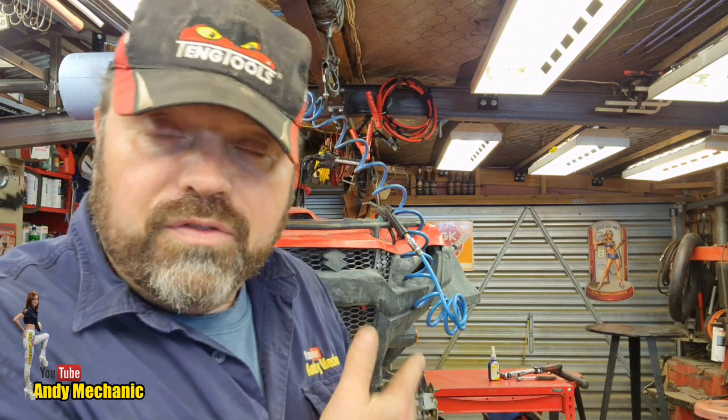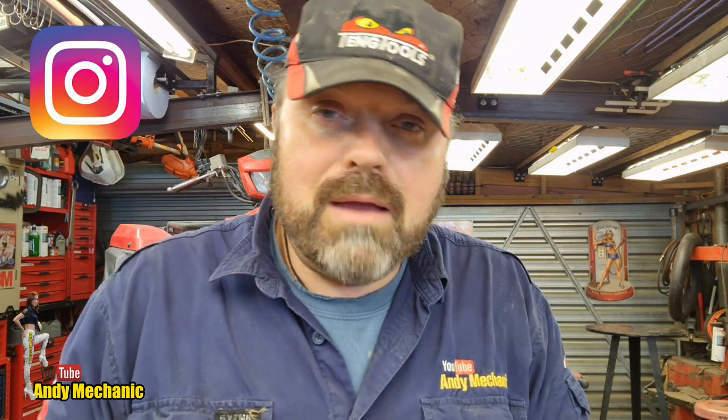Okay crew, that brings us to the end of this video - another video on the Suzuki King Quad 500 AXI, about a 2020 vintage. If you enjoyed it, why not subscribe to the channel and ring the bell? That way you won't miss out on any future videos working on this particular bike and many many others. There's about 550 other videos on the Andy Mechanic YouTube channel for you to peruse. You can also communicate with me through Facebook, Instagram, and Twitter. You'll find my email address in the description: andymechanic@live.co.uk.